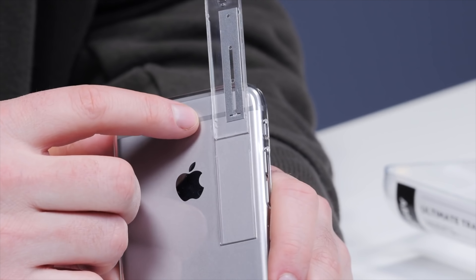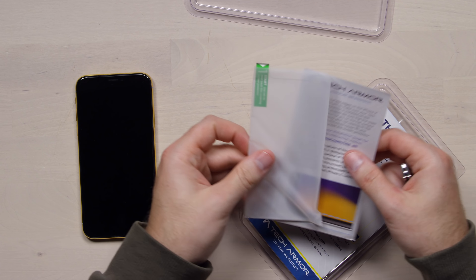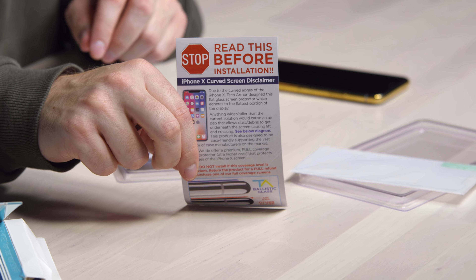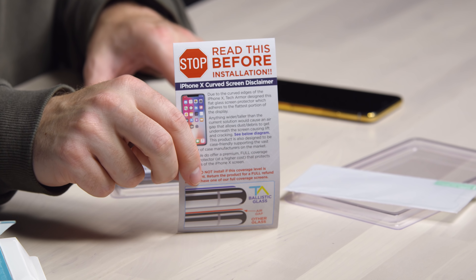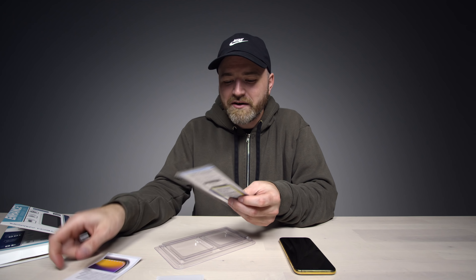You guys may remember I did a video in the past about a case that enhanced battery life. What happens is when you lift it up and slide it, you'll notice it lines up with the antenna on the iPhone. Pretty much as expected — it feels pretty substantial actually. I'm already starting to get paranoid here about installing the screen protector, although I feel like I've gotten better at it over the years.